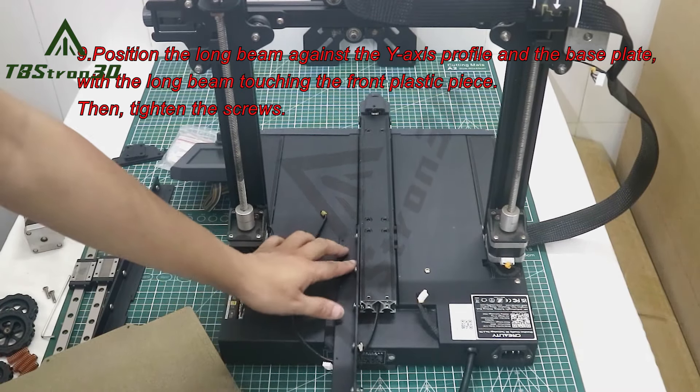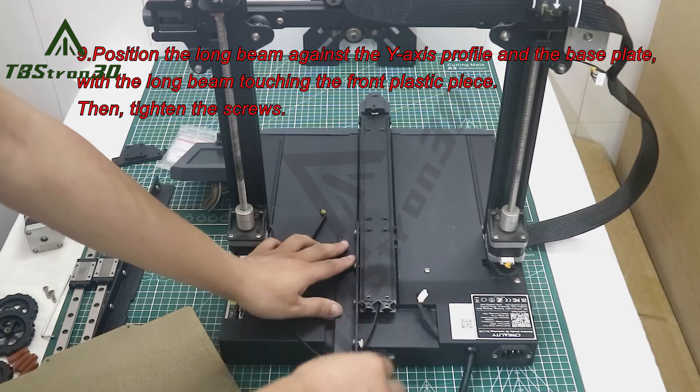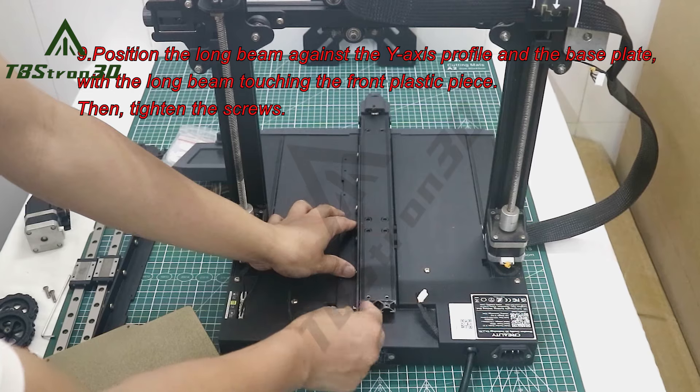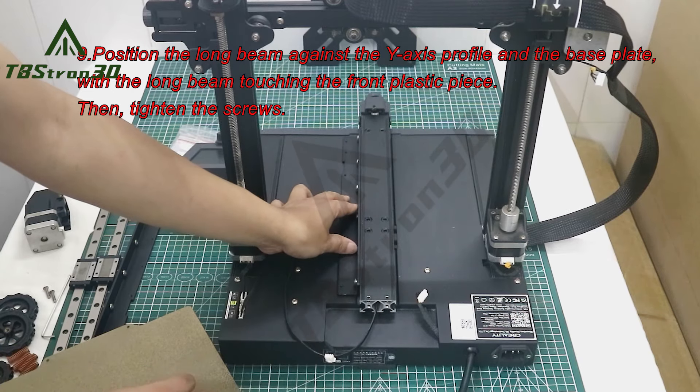9. Position the long beam against the Y-axis profile on the base plate with the long beam touching the front plastic piece. 10. Tighten the screws.